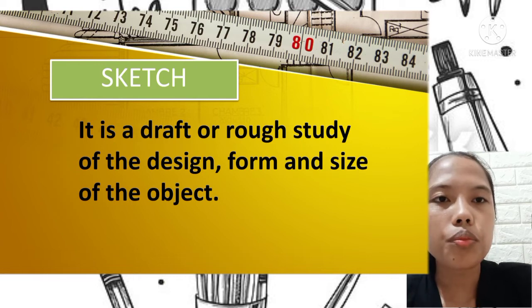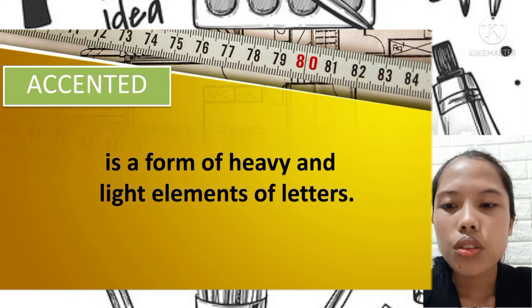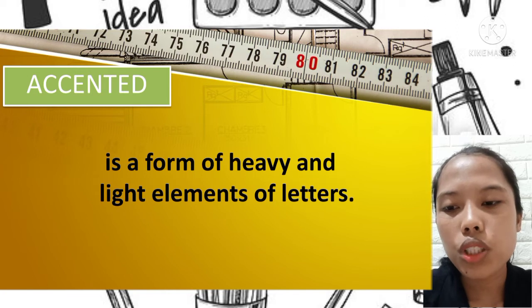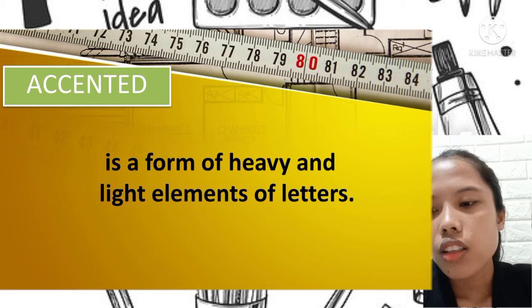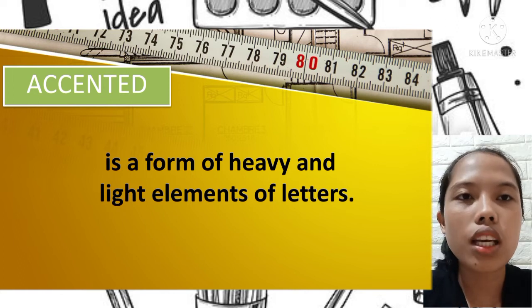Accented is a form of heavy and light elements of letters. Artists use it in their paintings to make their drawings more attractive — like a brushstroke, a mark, or any detail that is placed in a painting or drawing to emphasize.